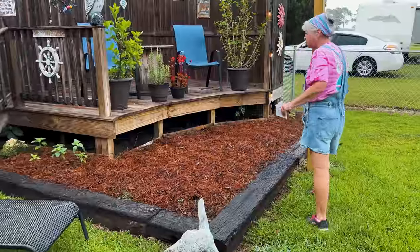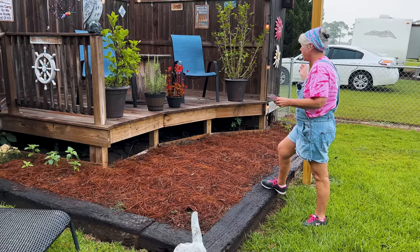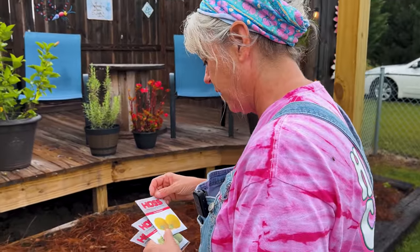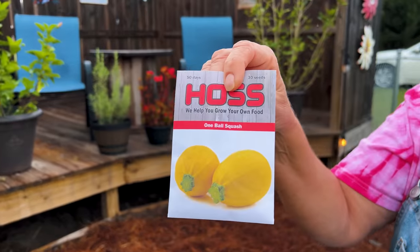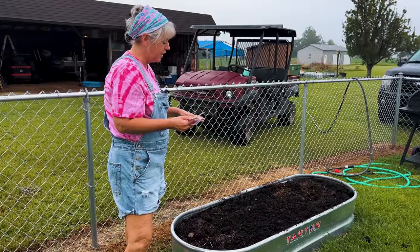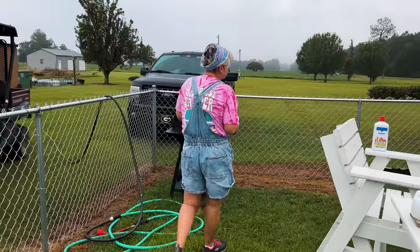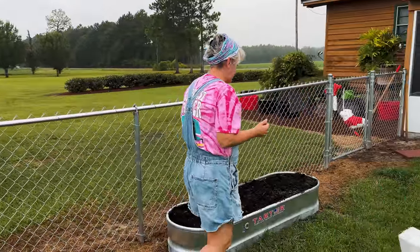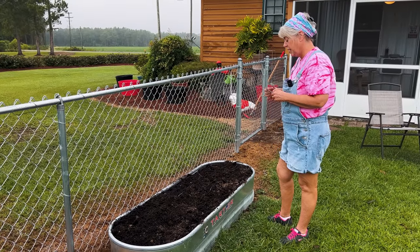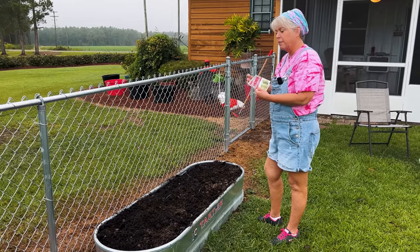Right here we got raised bed number two — it's a lot larger. We got a few little sunflowers on each side. We pulled up zinnias from this area and we're going to go back with the one ball squash, which is one of my favorites. I'm over to bed number four and we actually had bell peppers and banana peppers in this area, so we're going to go back with the eight ball squash here.